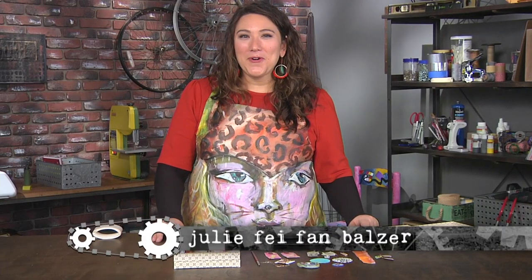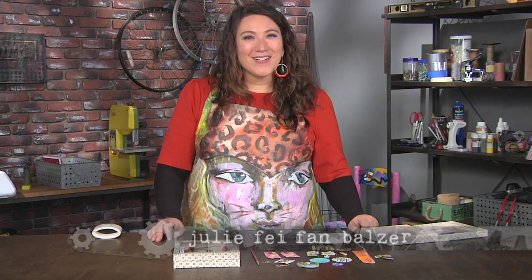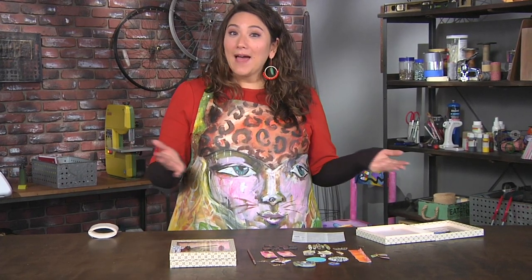Learn to be objective with your art today on Make It Artsy. I'm Julie Faithann Balzer and objects have a role in each of today's artists and projects.